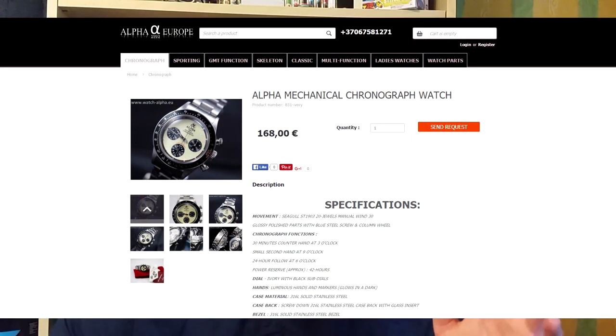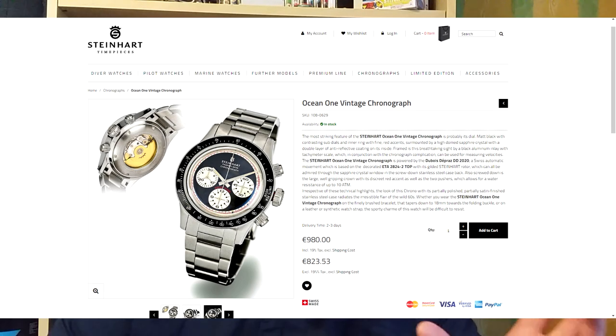The two companies that stand out for a homage of this watch are Alpha and Steinhardt. The price difference is ridiculous - with Alpha new you're looking at around a hundred and something, or about a hundred second hand. With Steinhardt new you're looking at about 900 euros. Also the proportions of the Steinhardt aren't really true to the original, whereas Alpha is a bit more true to it. With that all said, let's change perspectives and get into the unboxing.